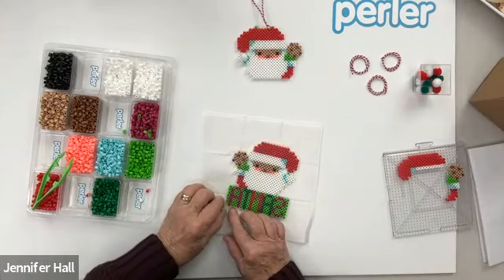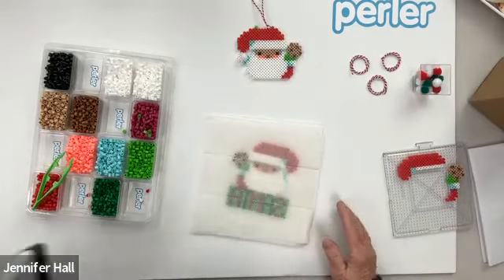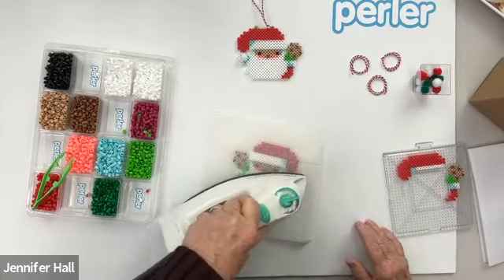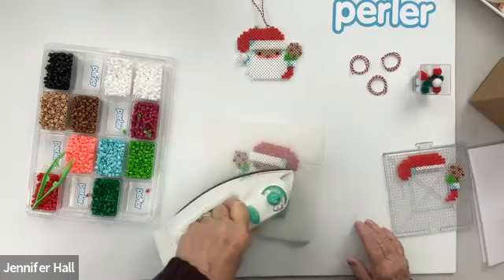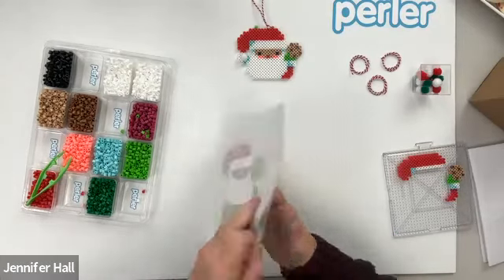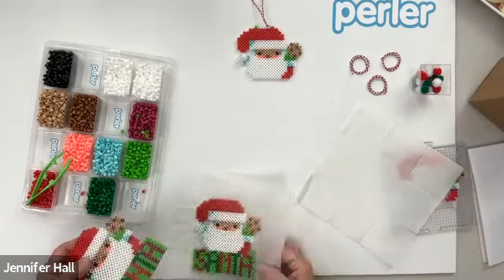Mine seems like it did not totally iron right there — you can see how that happens. So I'm going to take another sheet of ironing paper and iron this side. That'll catch any beads that came loose, moved, or just in general stabilize both sides so that when you're gluing it onto your box, it's not going to fray out or break. We pull the ironing paper off and you'll see — Santa is done!